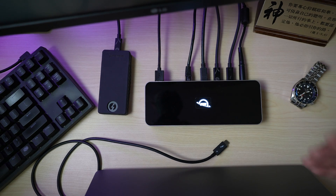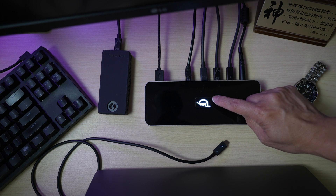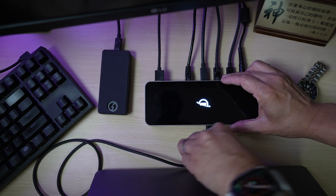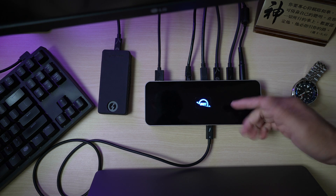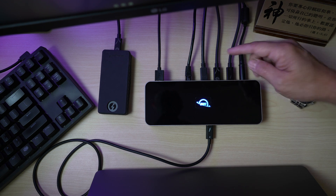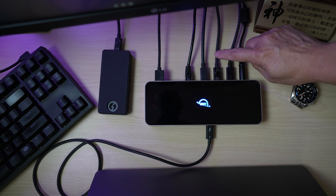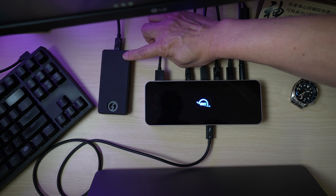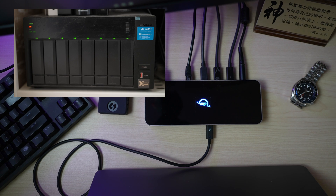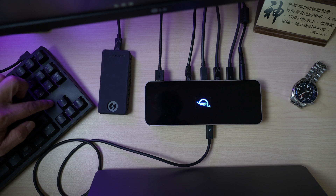Here's how I've been using the OWC Thunderbolt hub in my setup. I like how the logo lights up when plugged in — it glows white with power and turns blue when the host device is connected. I have the front Thunderbolt port connected to my M1 Max MacBook Pro. On the back, one Thunderbolt port goes to my 32-inch LG 4K monitor, another to a Sabren Thunderbolt external drive, and the last to my QNAP Thunderbolt NAS. I also have the Ethernet port and a USB-A port connected to my mechanical keyboard.